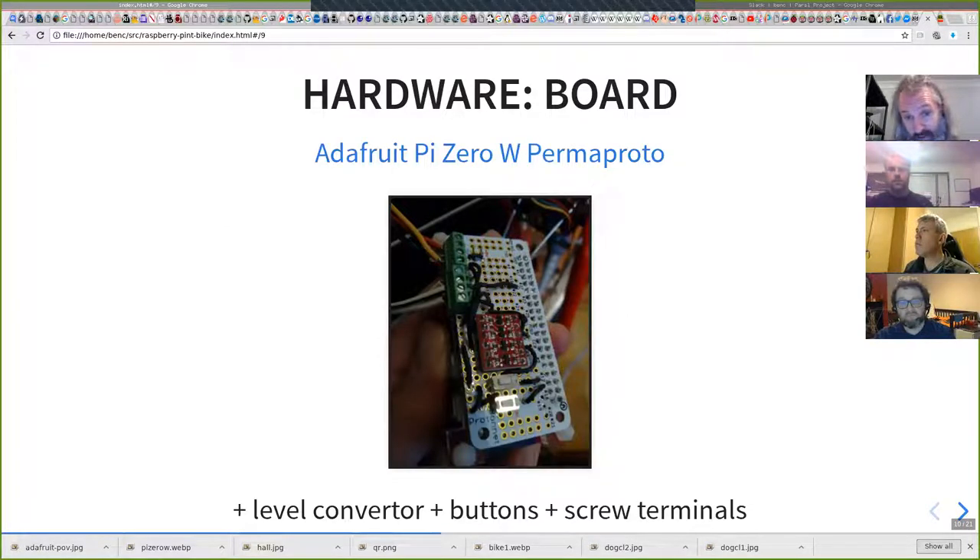There's the circuit board stuck on top of the Pi Zero — it's a perma-proto from Adafruit. The coloured screw terminals at the top left go to the LEDs, the next screw terminals go to the magnet sensor pins. There's a level converter because the LEDs run at 5 volts and the Pi GPIOs run at 3.3 volts — four level converters on the board, but I'm only using two: one for the clock and one for the data. At the bottom I put two buttons which I haven't used for anything yet, but they just go to GPIOs — I imagine using those to switch between modes without needing to SSH in.